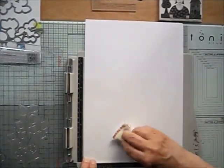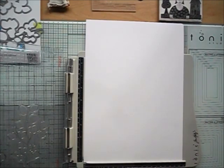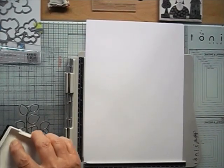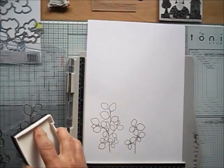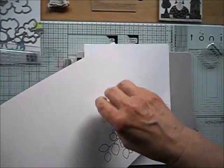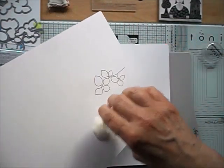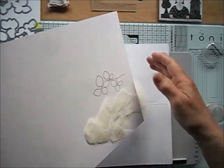To make sure I get a good clean image I'm going to use my anti-static bag and VersaFine Onyx black ink. I'm going to stamp it a couple of times because the watercolor card is cold-pressed and the surface is uneven. It'll give a lovely watercolor look, but I'll just make sure I stamp it a few times to get a clean image.